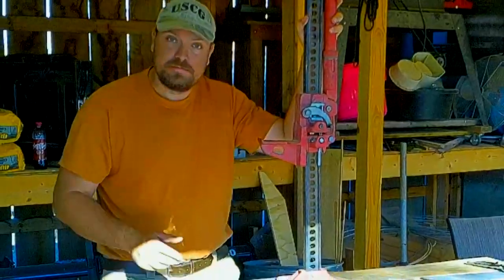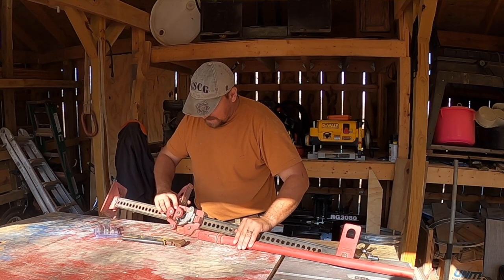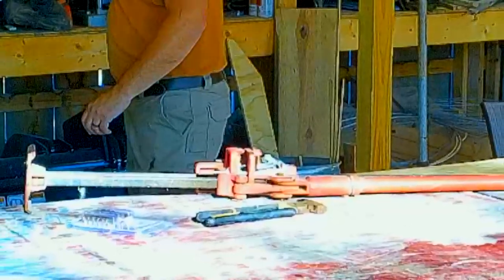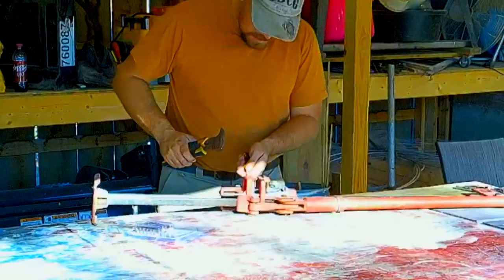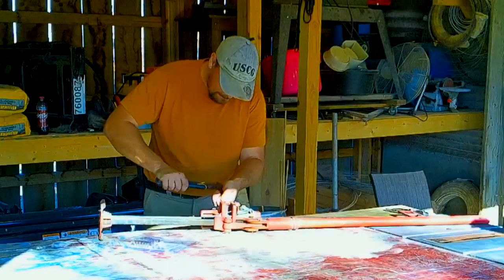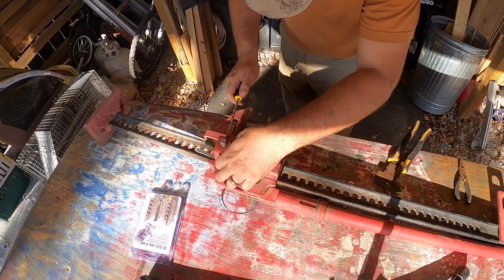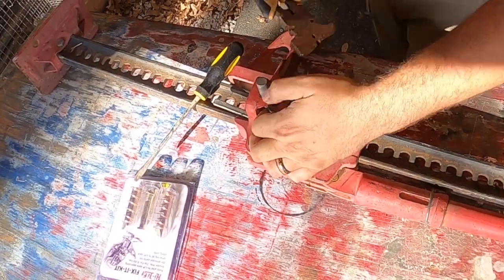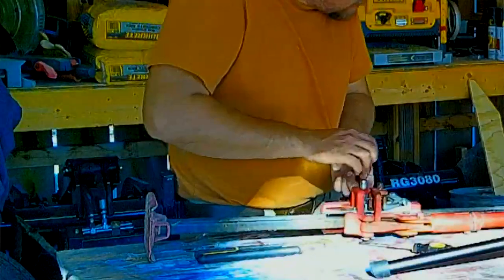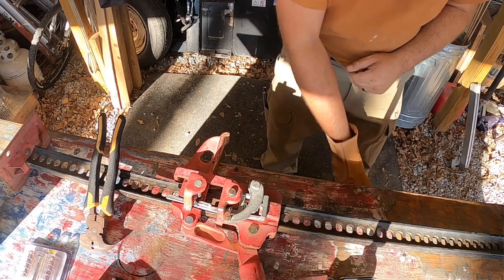The first thing I'm trying to figure out is how to get these pins out. I think the easiest way is to take a punch and a hammer, but I don't have a punch so I have a flathead screwdriver and we're just gonna bang it out. I really hate it when these pins bend because they are a pain in the butt to deal with. I'm having real issues getting these pins out.